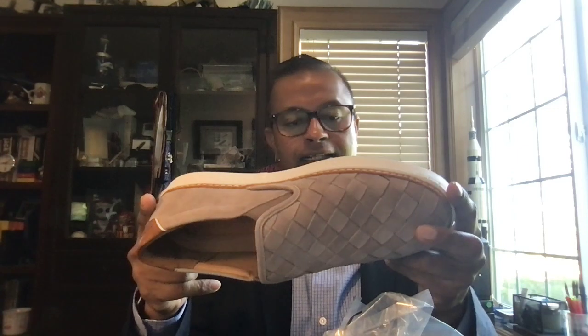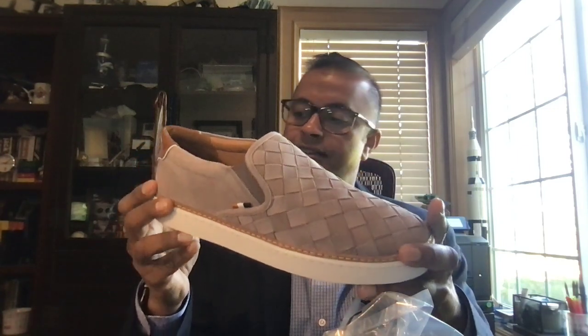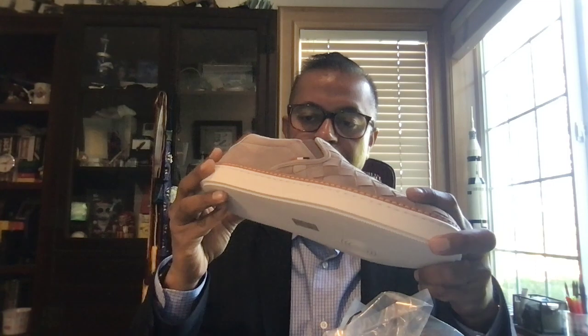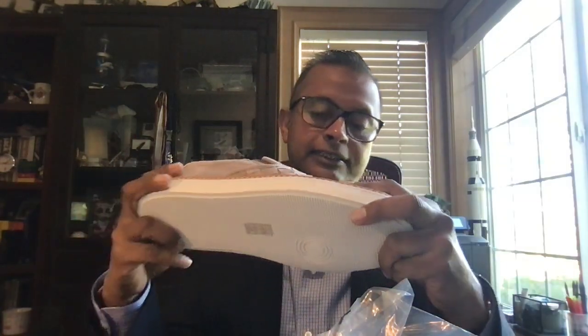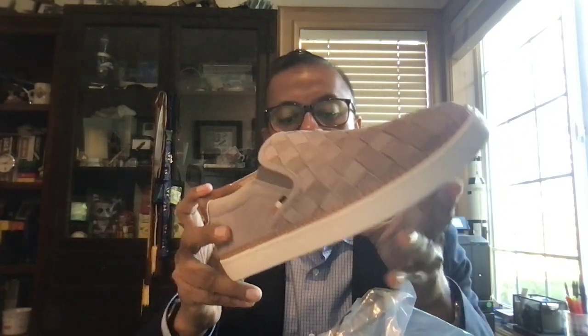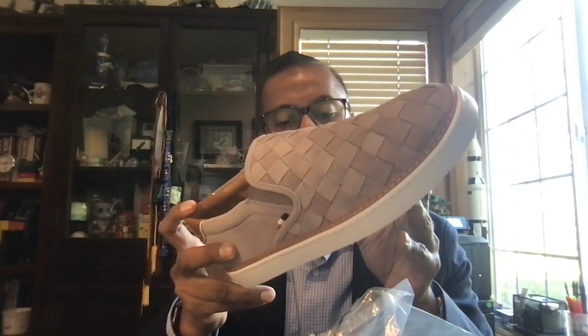This is definitely a casual shoe. Now looking at it, it looks like it's stitched, but I believe it is a cemented construction. This is Allen Edmonds — these are supposed to be made in the United States. Actually, no — this is made in Vietnam. No wonder they can sell this for less than $100. It's definitely a cemented construction.